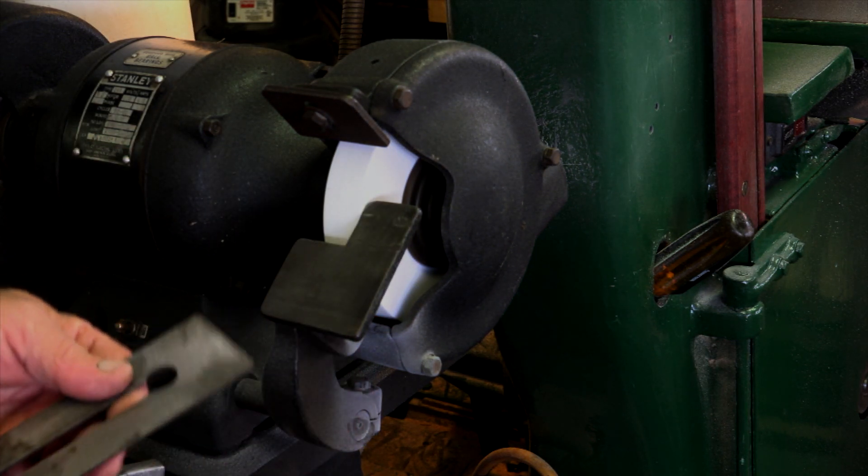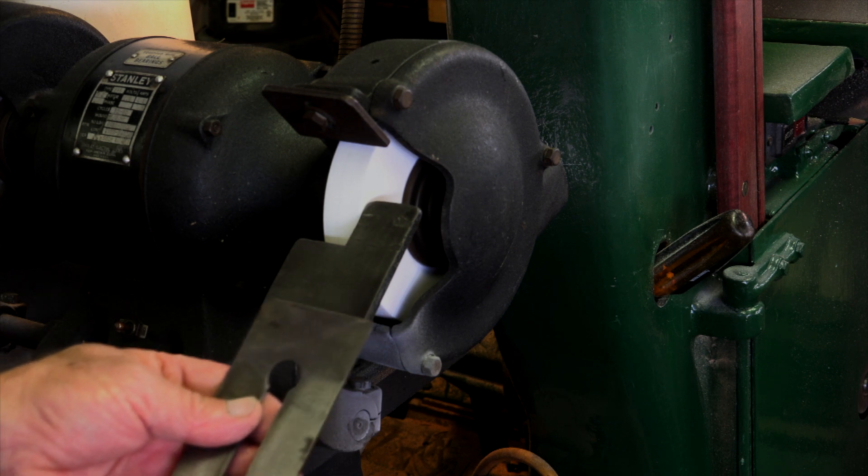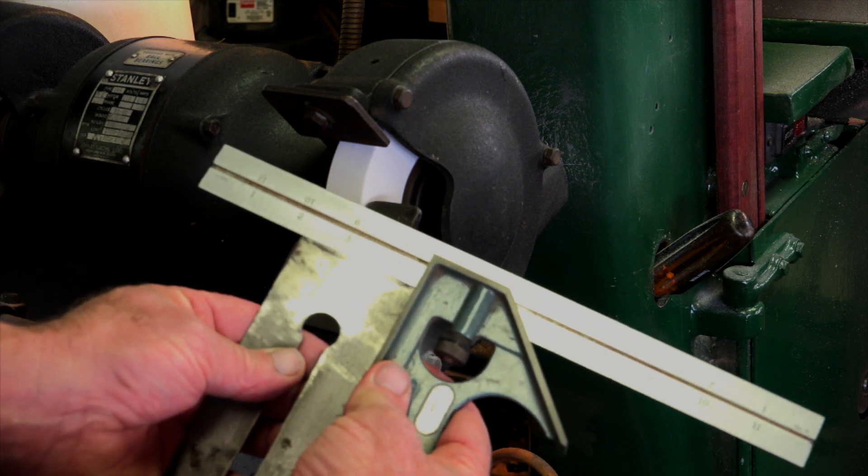This does take some practice to get good at, and you should check your work to make sure you're grinding it straight and square.